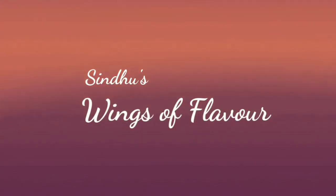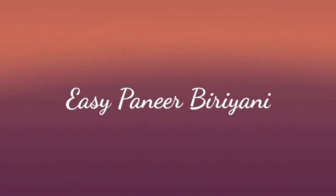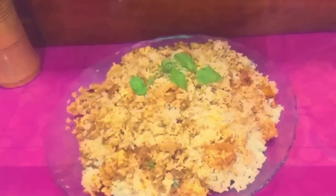Hello everyone, welcome to Wings of Flavor. We are making paneer biryani with a masala paste. It will be shallow-fried and very nice to make.